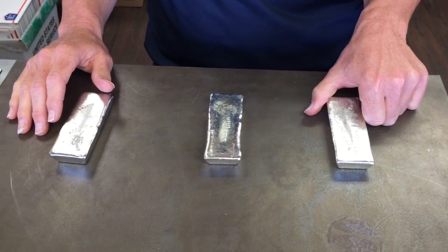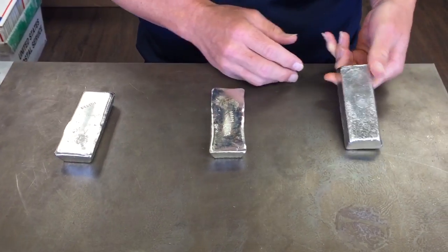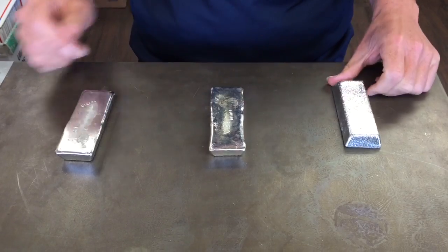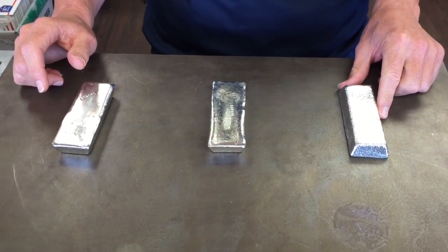The R98 has a high bismuth content, and a lot of people like to use that when they have fine detail casting. As it cools, it doesn't pull back from the mold as much and will leave those fine details in your figures when you're done.